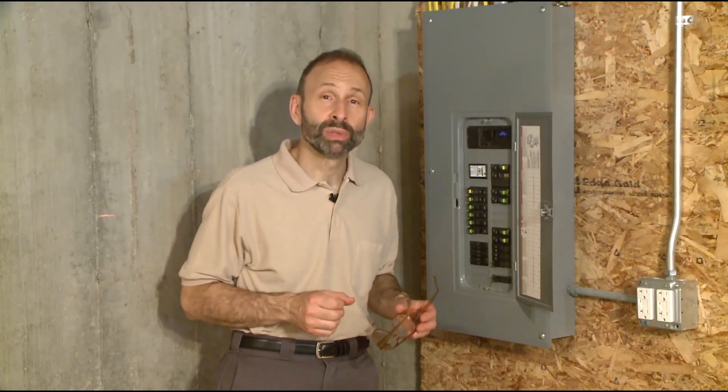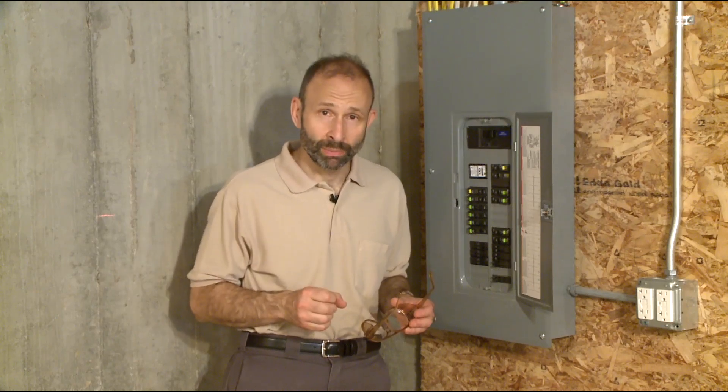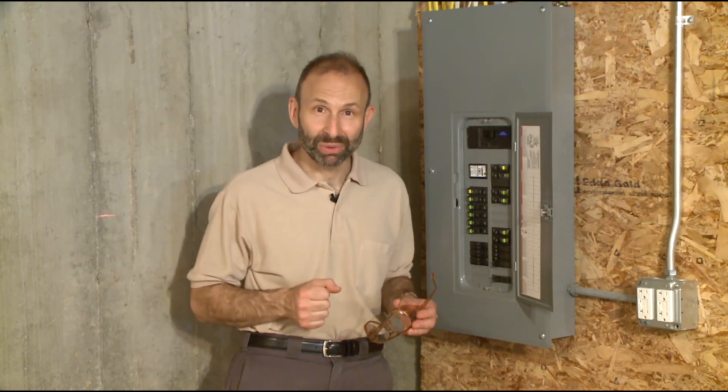Ironically, the most vital part of a home's electrical system is the one that normally doesn't carry any current. This is the grounding system. In this section, we'll examine the purpose of the system and see why grounding is so essential.